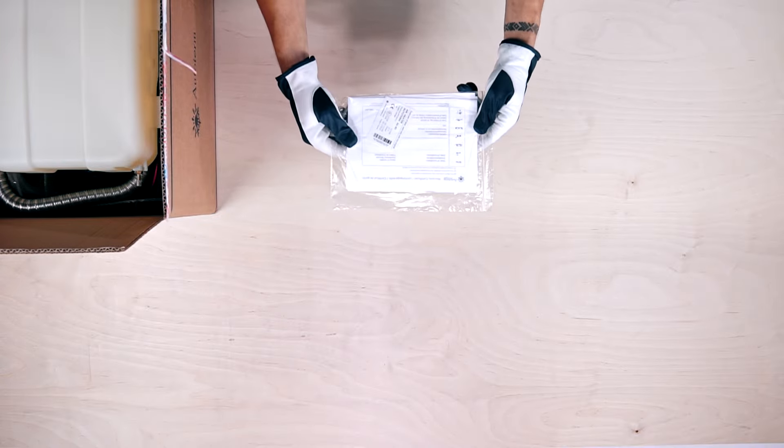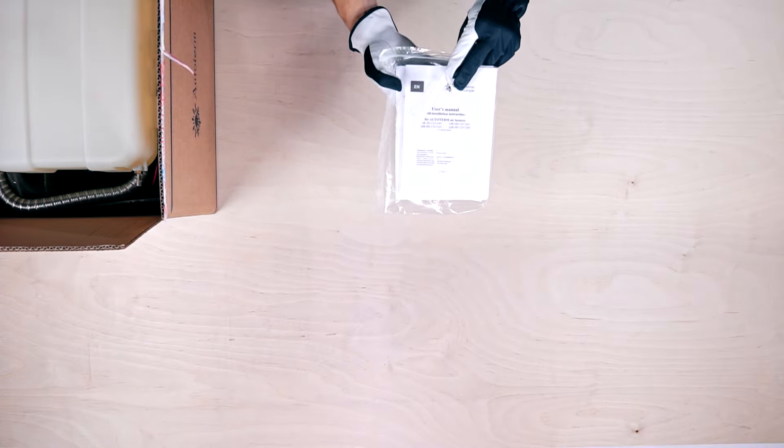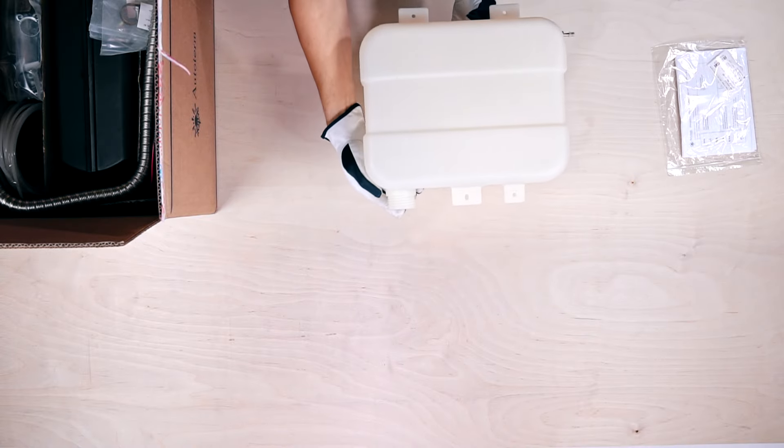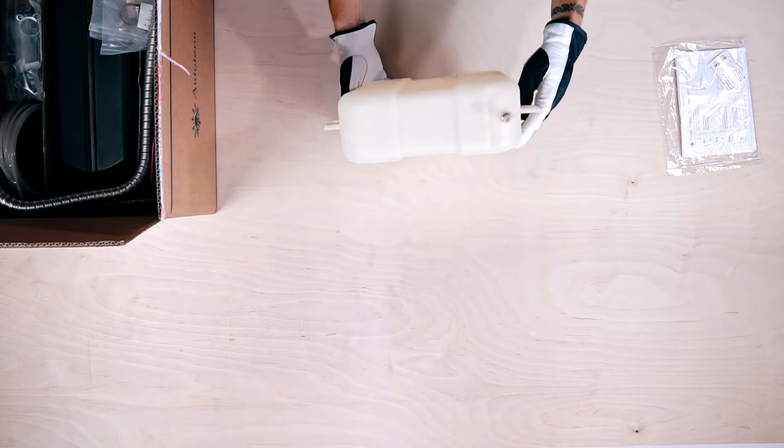At the top is a clear plastic packet with warranty card, duplicate label, and installation manual. Straight under that is the fuel tank, which has a capacity of 7.5 litres.